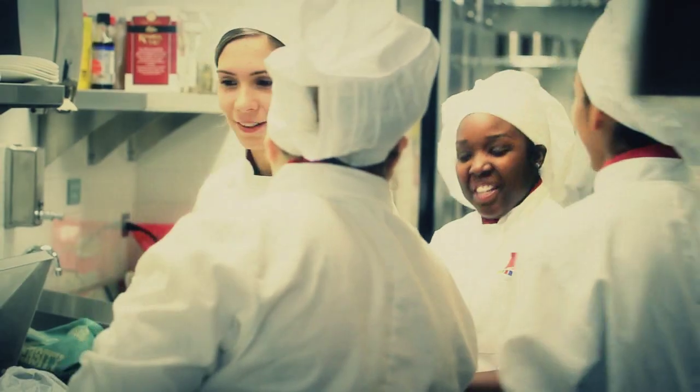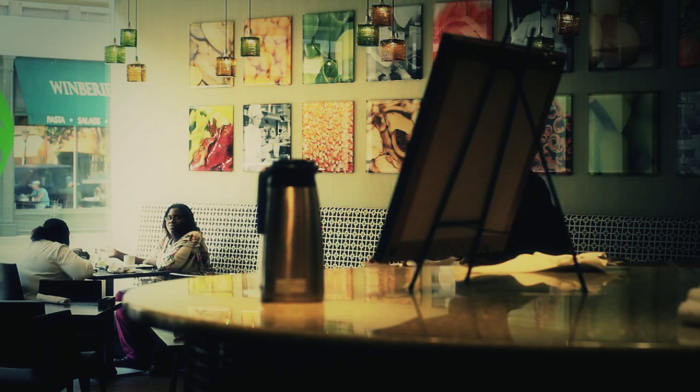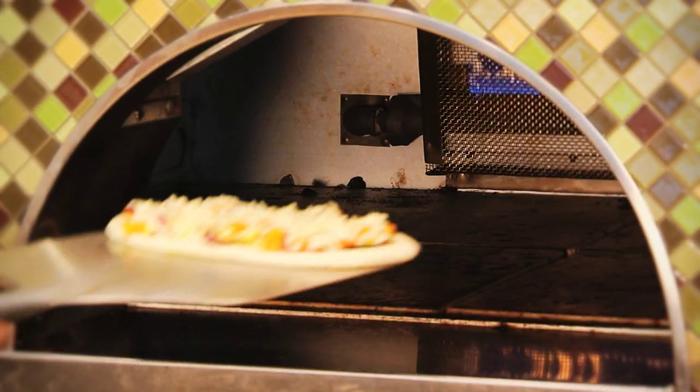Hi, I'm Chef Jen coming to you from ARRI Restaurant in Oak Park. ARRI is a student-run restaurant that's part of Robert Morris University Institute of Culinary Arts. Here at ARRI we focus on local and sustainable foods, and today we're going to be working with our beautiful pizza oven.